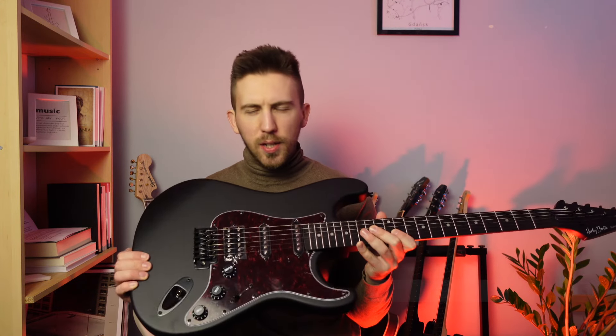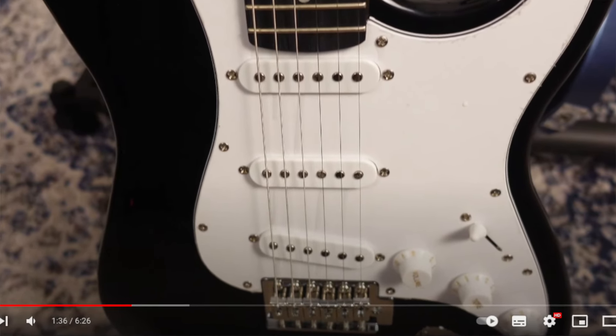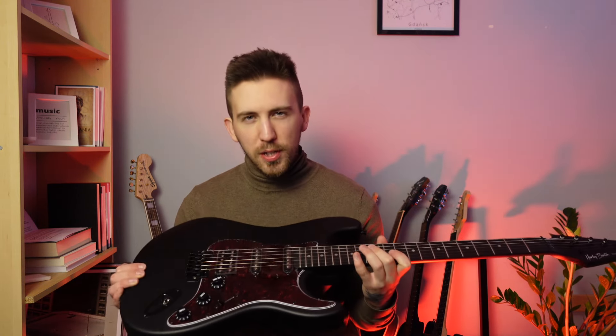The Harley Benton ST20 HSS. I recently recorded a video about the ST20 model, so I'm really interested to see if this model with the additional bridge humbucker is actually better. I just want to say that this is not a sponsored video — I bought this guitar for myself and this is my own subjective opinion.